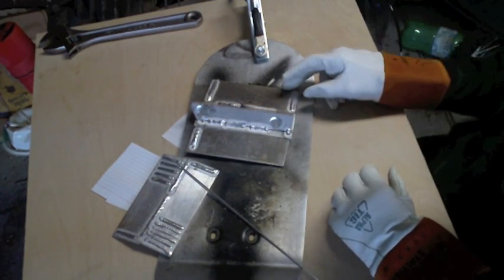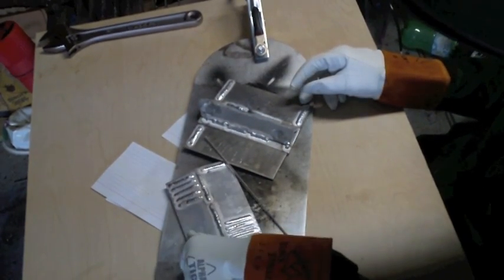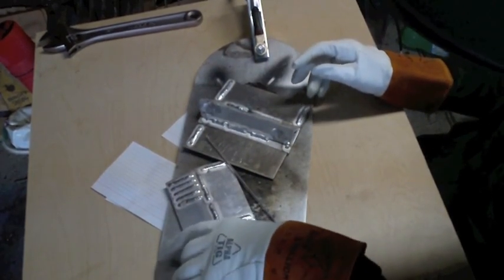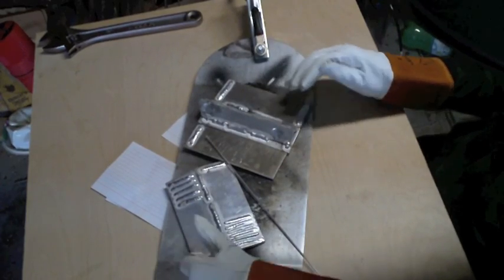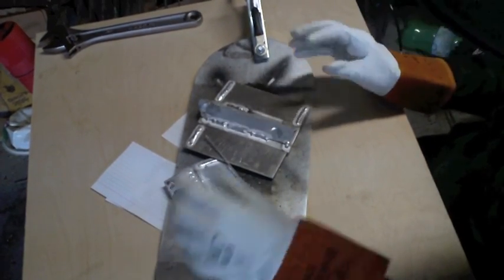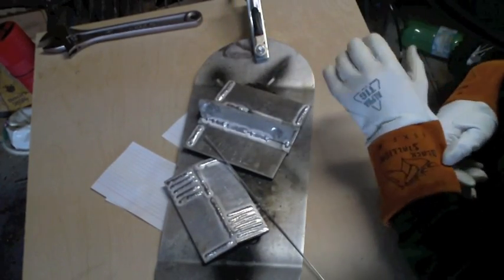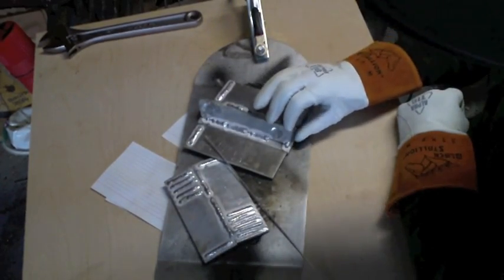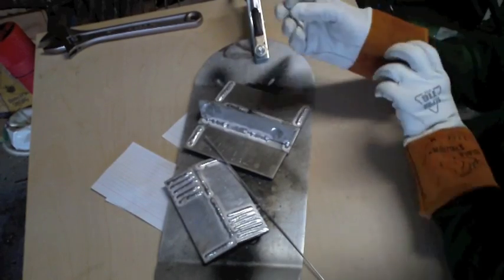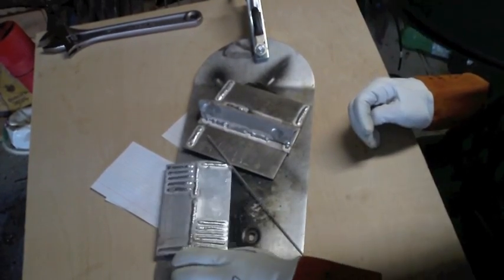I just got these two pieces of aluminum for free from Creative Studies — they let me have about six pieces. And this piece of angle iron I got from Arrow Steel; they gave me that. It was a really long piece and I actually used it for a project to hold a bunch of screwdrivers at my work.